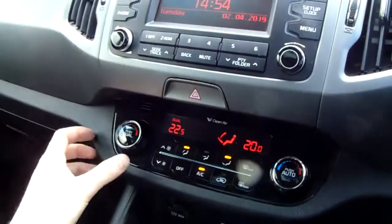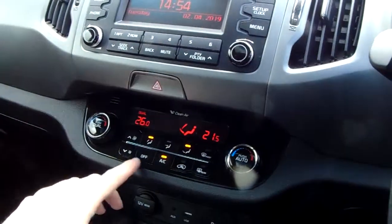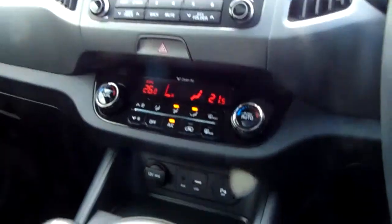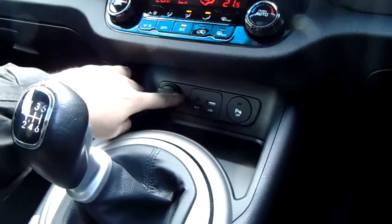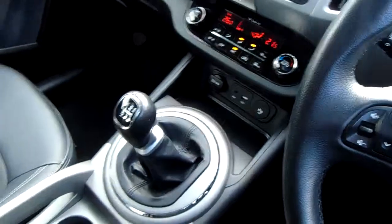If you've not seen dual climate control before, it means you can change each side of the car independently, and you've also got buttons for fan speed and direction there in the middle. Further down you can turn the parking sensors off just there, and you've got your AUX and USB inputs next to a handy 12 volt charger and some storage space for your media devices or other bits and bobs.